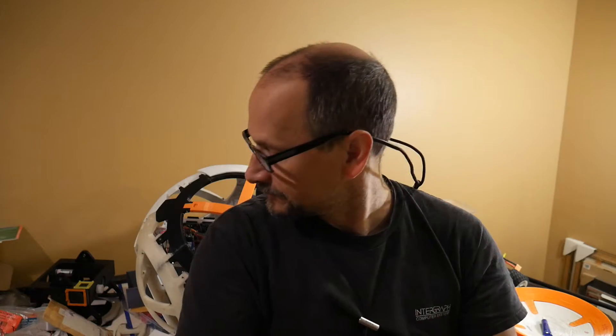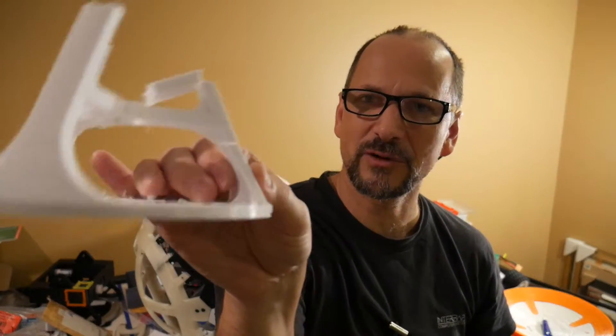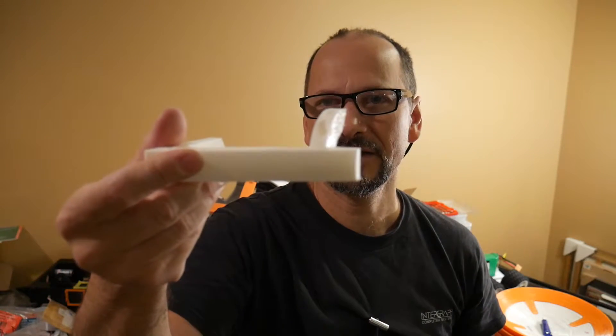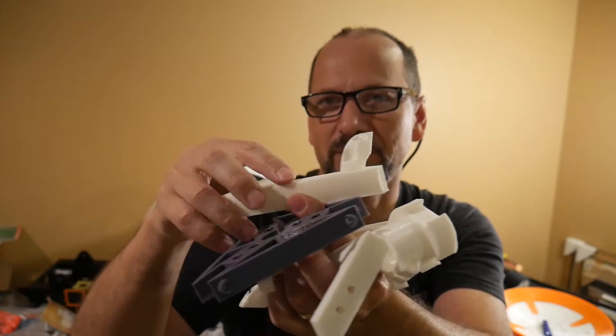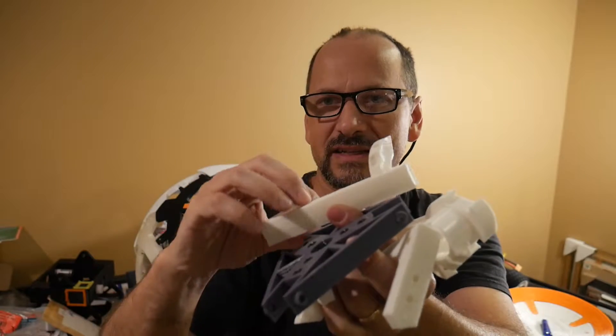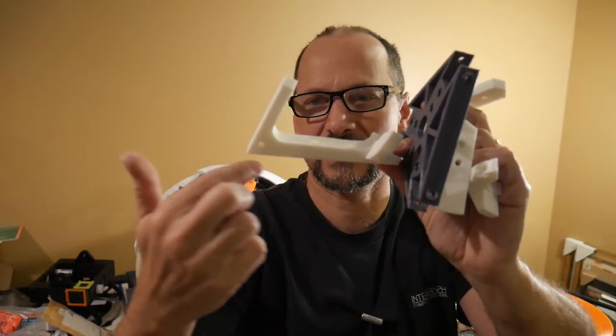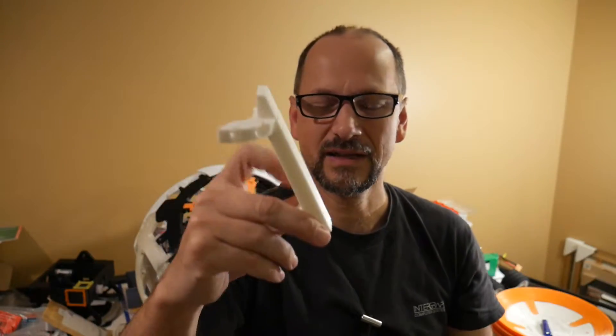A lot of prints fail because they split along the layers. If you print at the right temperatures you can mitigate that to a large degree, but if something's going to fail, that's a likely place. Look where it failed — right along those layer lines, of course. You could add more infill and make it much heavier, but instead I wanted to use a multi-part design so I could print this flat on the bed. There is a bit of a layer line issue with the clamp piece up here, but that's not critical — all the strength is in the leg, which prints flat. This is a much, much stronger piece.